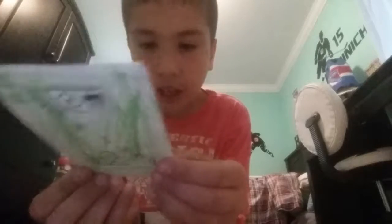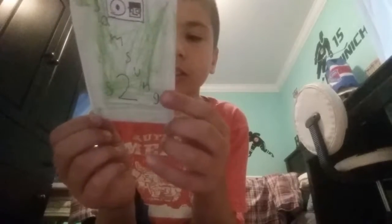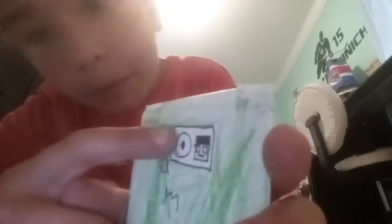First one is the Samsung Galaxy S2, it's old. It has AT&T, and it says: Calendar, Email, Camera, Market, Phone, Message, World, and Apps. It has these things here, and the camera - this kind of looks like a person - and then Samsung S2.